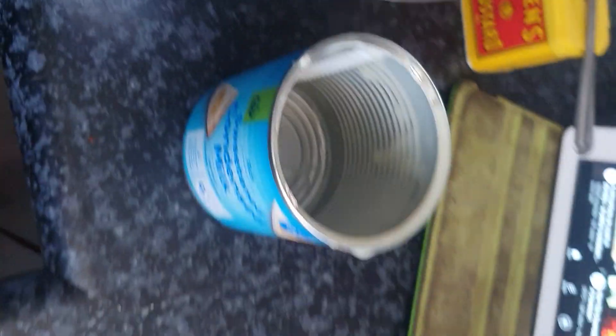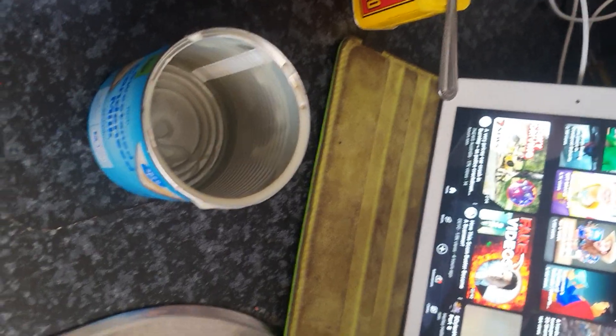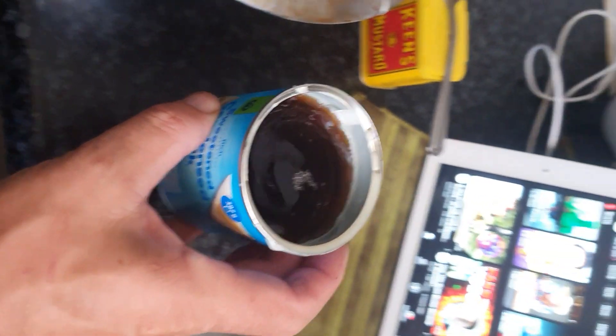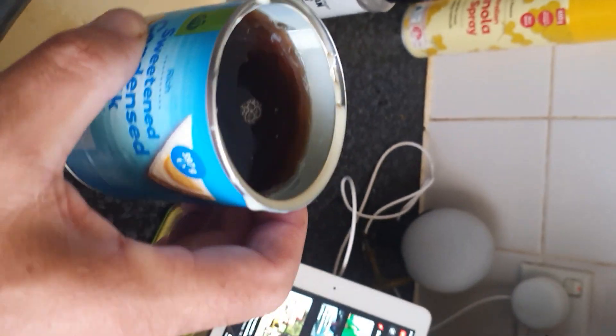Empty the condensed milk into the bowl — you'll have an empty tin. Now for the vinegar, rather than using a measuring cup, use the same tin. Add just under a full tin of vinegar into the bowl.